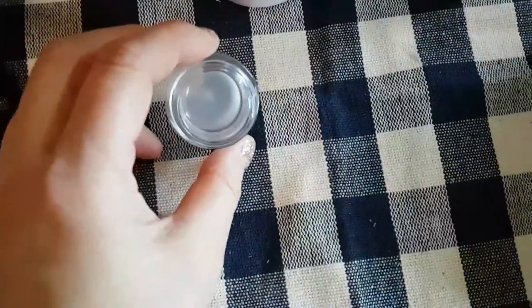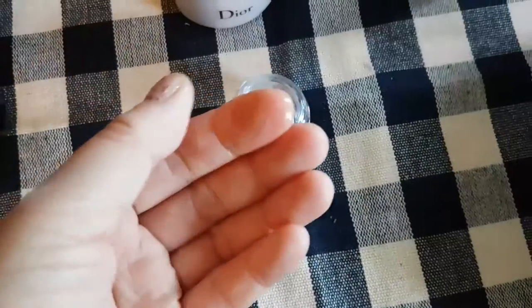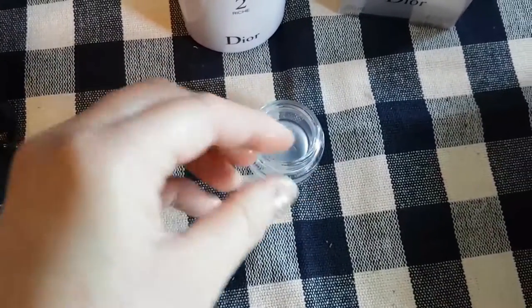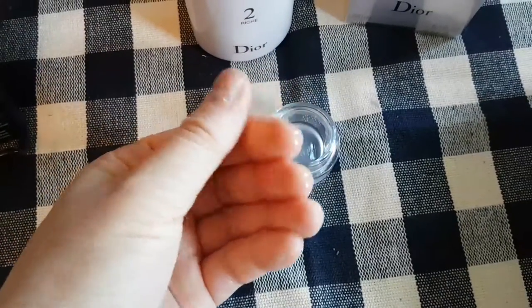I keep wanting to call it a moisturizer, but I guess because of the consistency it's more like a serum. It almost feels like water — so it's in between, sort of like a serum and almost like a toner, but a slightly thicker one.